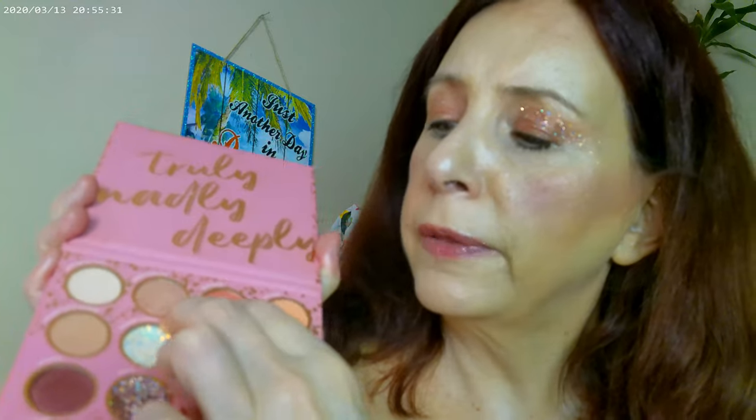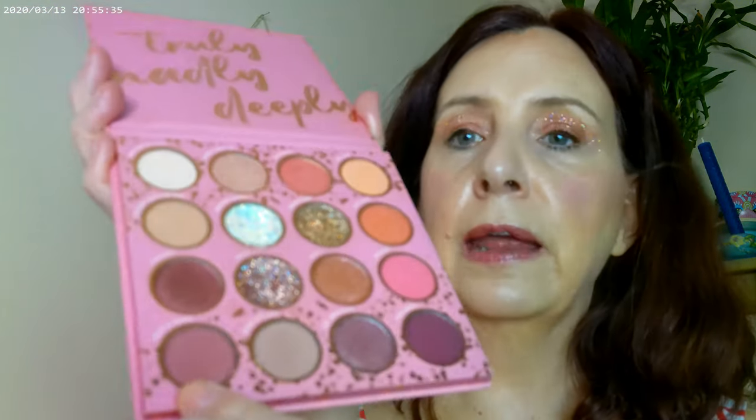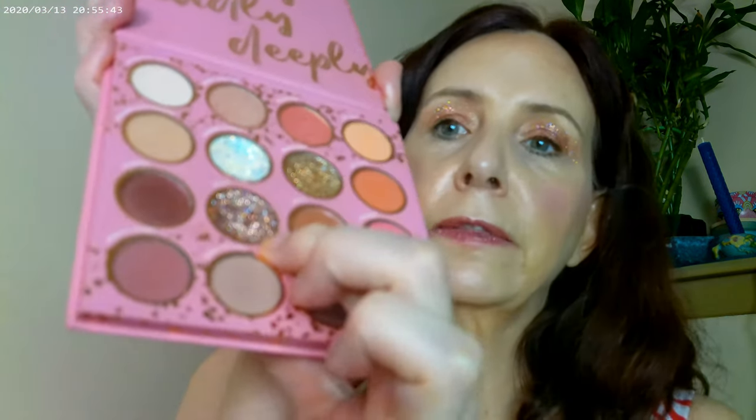As far as the eye look goes, I used one shade on the inner corner, then two shades on the lid, and one on the outer lid. I incorporated a whole bunch of colors into this look, and I've just added the glitter into the look as well.